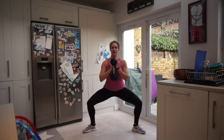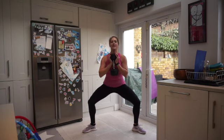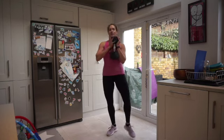15 seconds to go — you should feel it in the bum. Great work, nearly there, less than 10. In five, four, three, two, one — and rest. Shake it off.